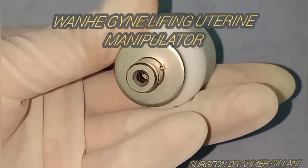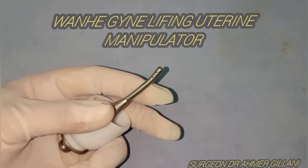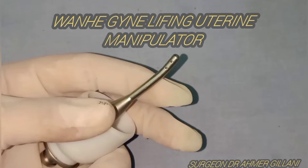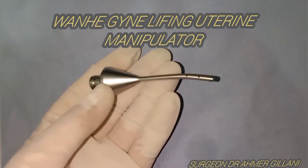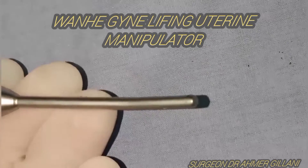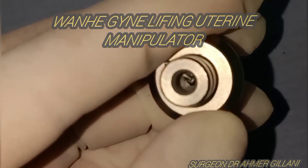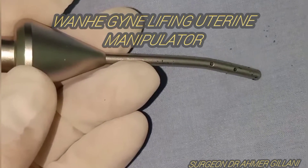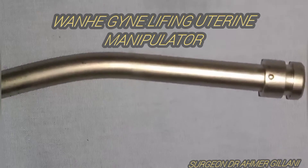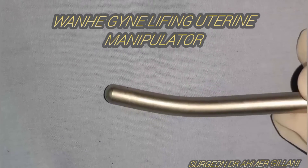You are clearly seeing its structures on screen. Later in this video, I will show you different other types of uterine manipulators, and finally at the end I will compare the different types — their advantages and disadvantages — so you can understand which manipulator suits which situation.